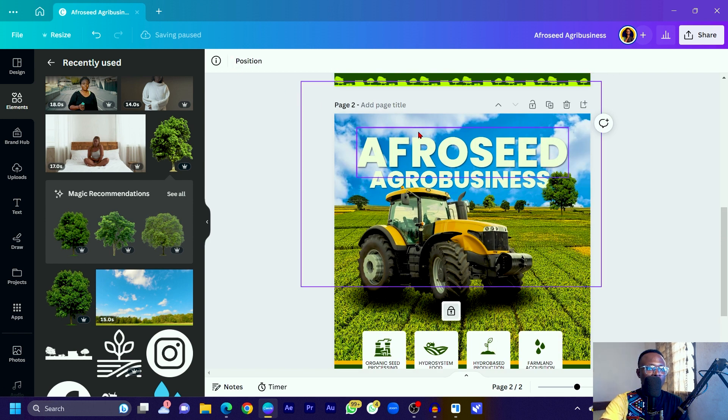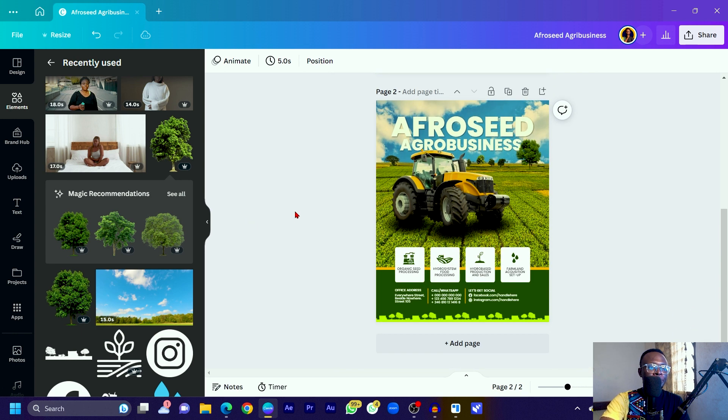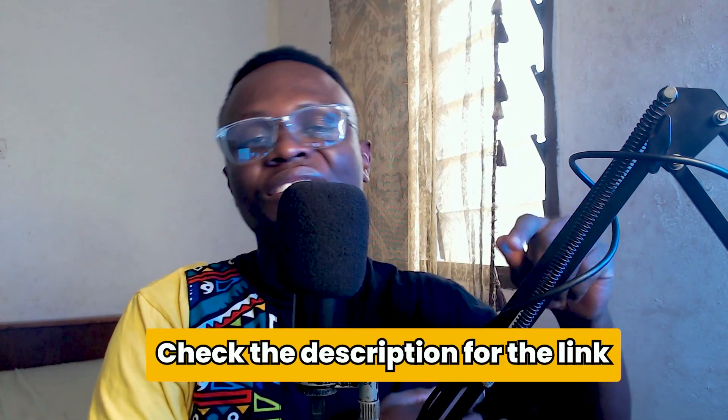Do the same color grading for the cloud — unlock it, go to Edit Photo, and adjust the temperature and tint to blend with the overall design. This is how the final design comes together inside Canva. If a client comes to you, you can now fuse many elements to create something special. If you're still on the free version, I have a Canva Pro link and templates in the description. You can also join my WhatsApp community. Remember: there is no limit to creativity — see you in the next video!